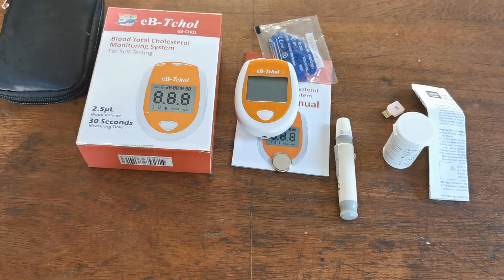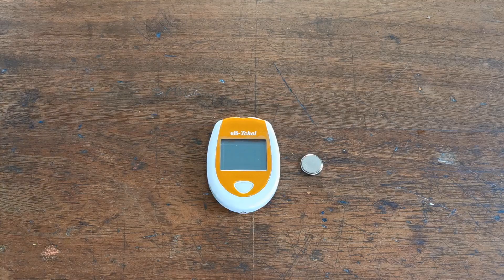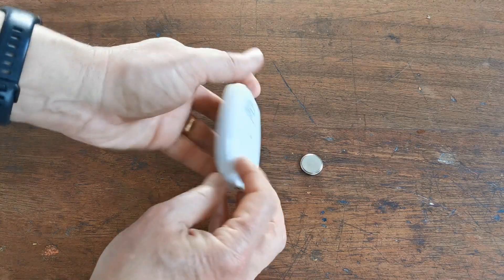In the next step, what we're going to do is put the battery into the meter and demonstrate how to set the time and date, so that the meter will record and store your cholesterol measurements. So let's put the battery in this meter and set it up.